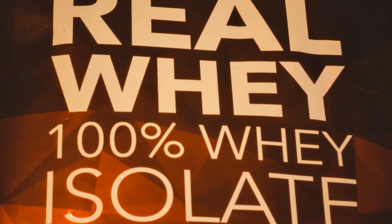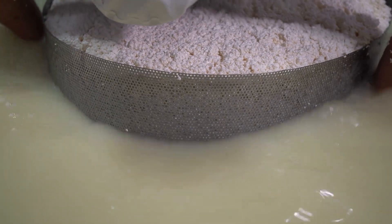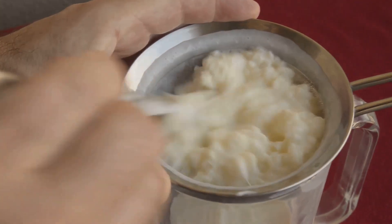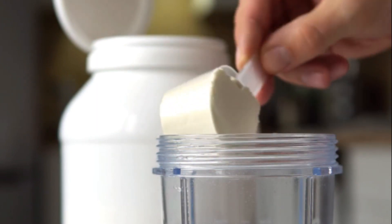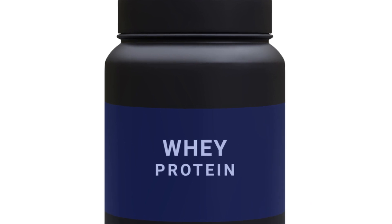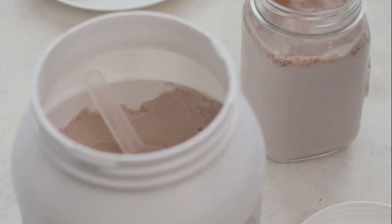But we're not done yet. The liquid whey solution now goes through a rigorous filtration process. This is where impurities such as fats, lactose, and minerals are removed. Common methods include microfiltration, ultrafiltration, or ion-exchange chromatography. These methods not only purify the solution but also concentrate the protein content within the whey. This process of separation and concentration is what takes us from simple milk to the protein-rich solution that forms the basis of your protein powder.